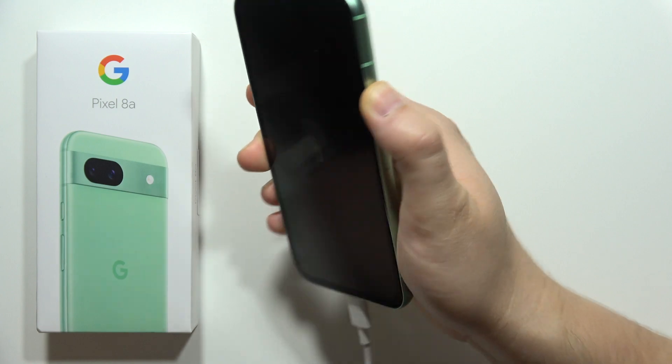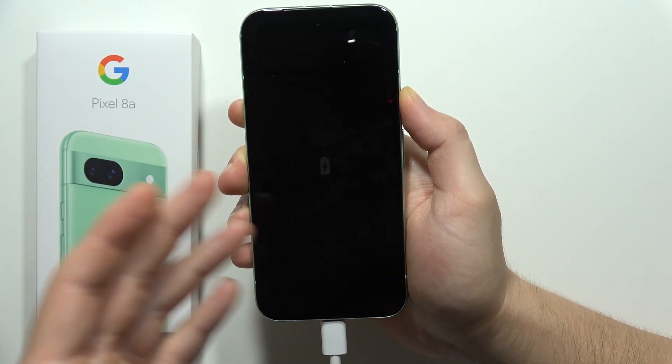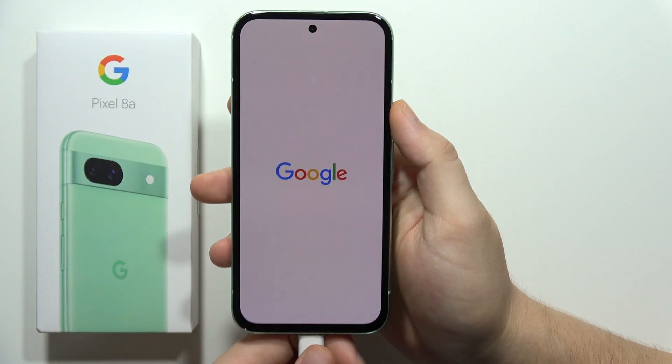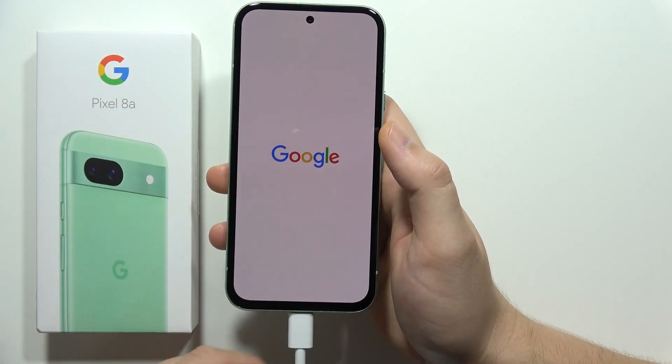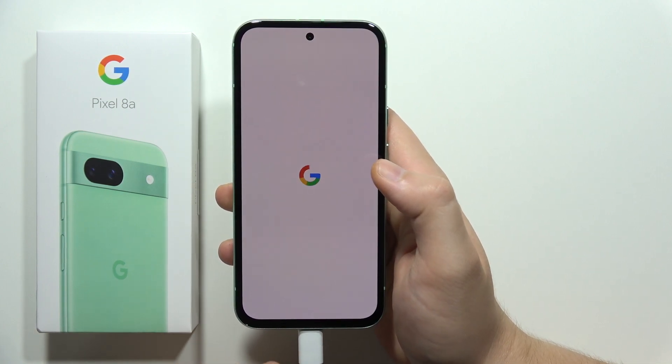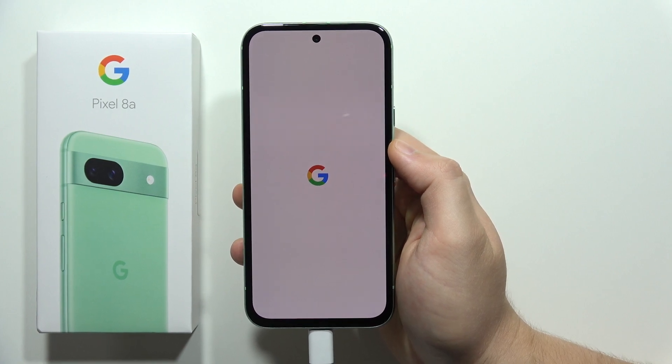After this, you will be able to turn on your Google Pixel 8a using the power button. As you can see, it's still not working right now because I have to recharge my device, but after a few moments I can finally turn it on. That's all for this video — please subscribe to my channel.